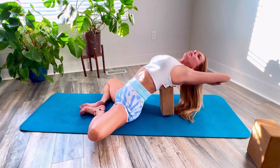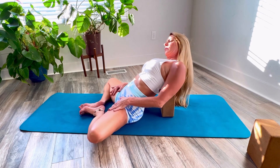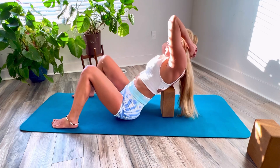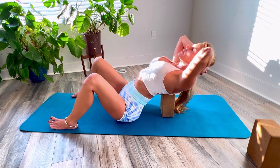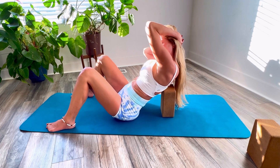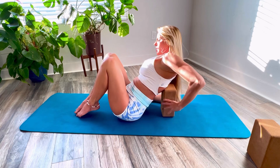Stretch, stretch, stretch, side. A little core work, right this way. Stretch, go ahead.